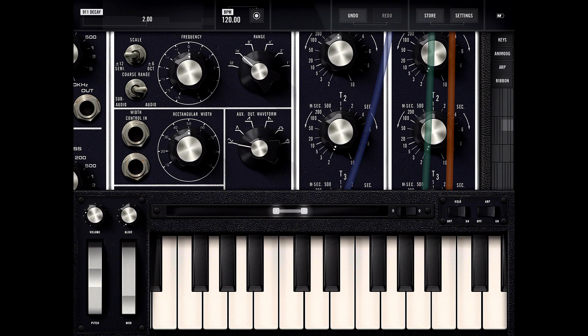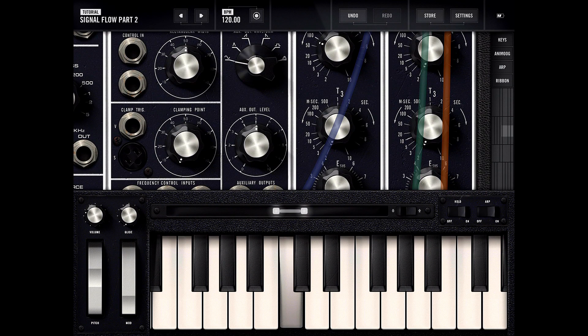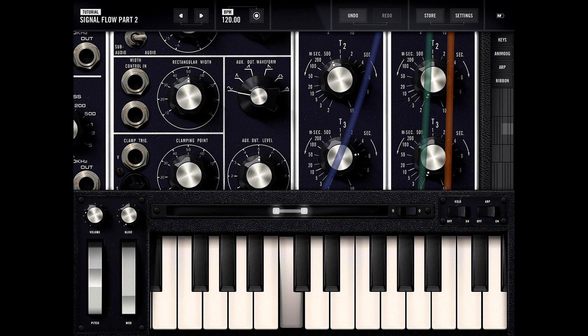As soon as I let go it cuts off pretty fast. Now T3 is how fast it decays. I'm going to set decay to about two seconds, so it's going to build up for 500 milliseconds and then after two seconds it's going to decay.